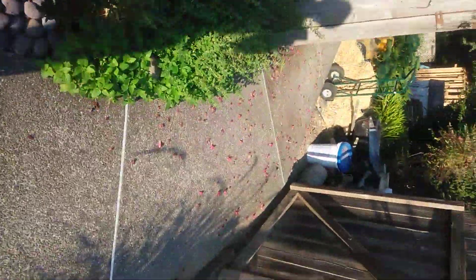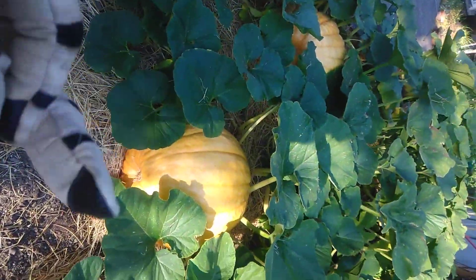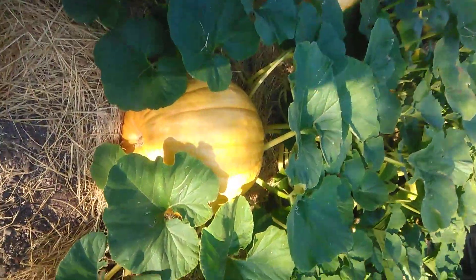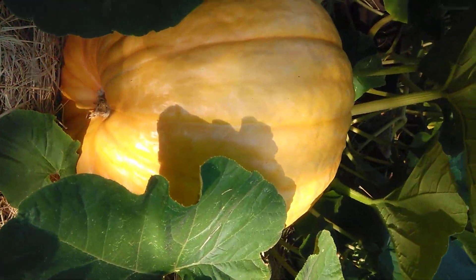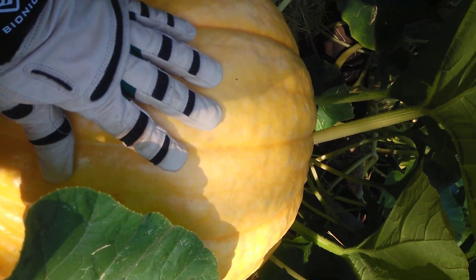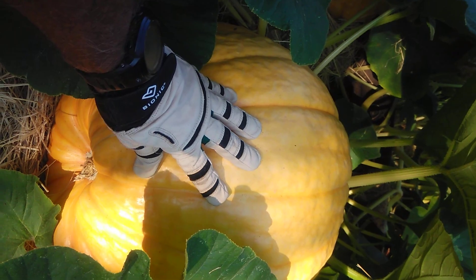Anyway, just coming through here — the really great part of this is that I wasn't really doing much gardening before, just some landscaping projects and stuff. These gloves were so comfortable, just didn't want to take them off, so I decided to try my hand at pumpkins.